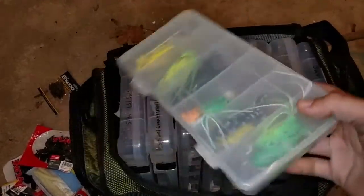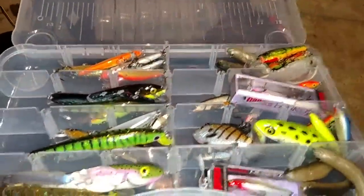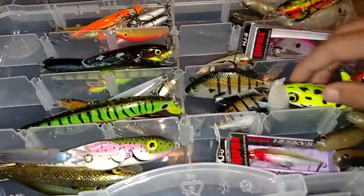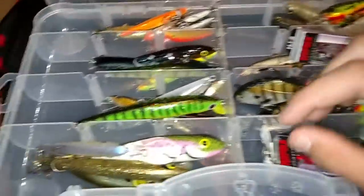Last but not least, the final compartment in here — I have my frogs. I love frogs, especially in the summer. I use these around almost anything. Don't think you only have to use frogs around cover, because I've used these over open water and I've gotten like two-pound, three-pound bass. So definitely give frogs a try if you've never used them.